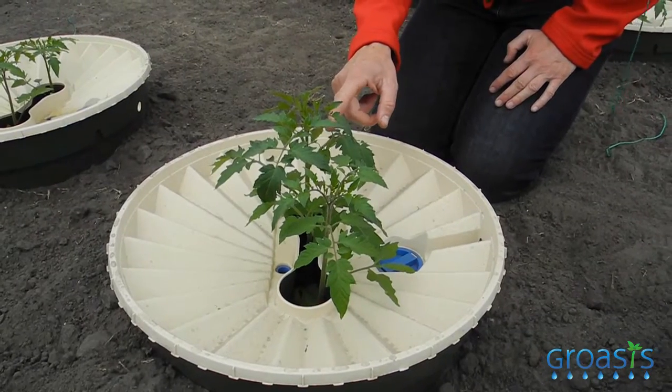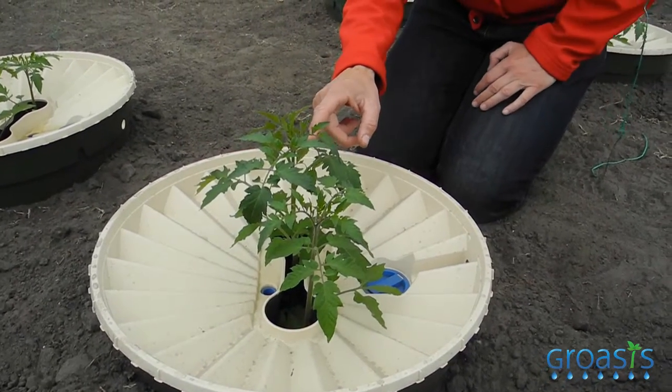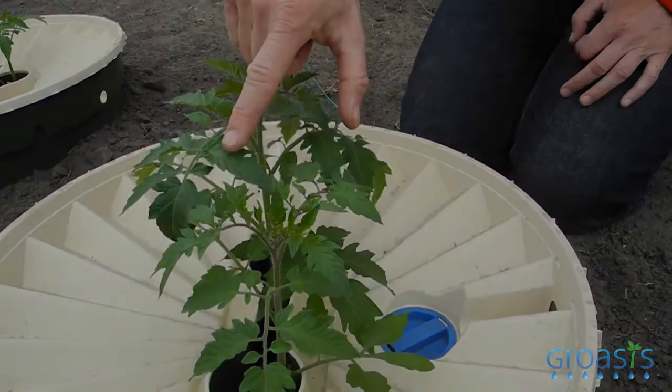These plants have also received mycorrhizal fungi, but this is not a unique mix with mycorrhizal fungi of high quality and a quality control label. The plants are still bigger than the plants treated with fertilizers — in fact, they are twice as big — but they do not form buds yet, and we see that they are a little bit less vigorous. Maybe they develop okay over time, but still they are behind the plants that received the unique high quality mycorrhizal fungi.